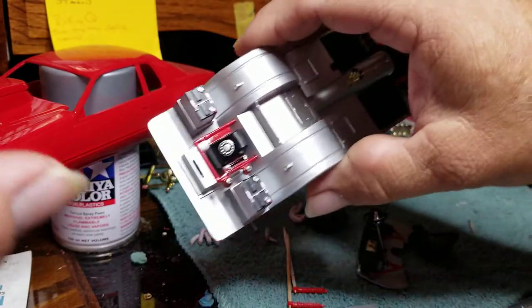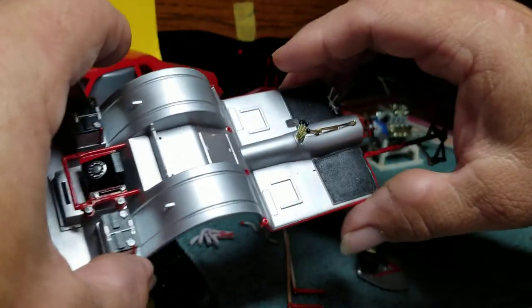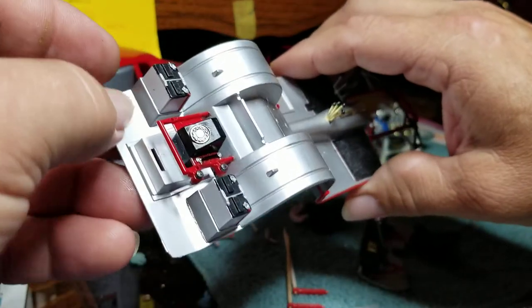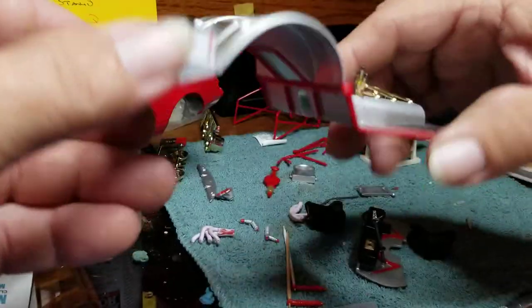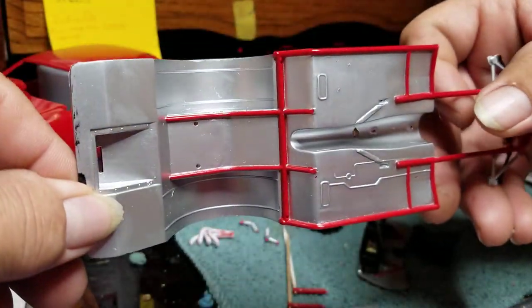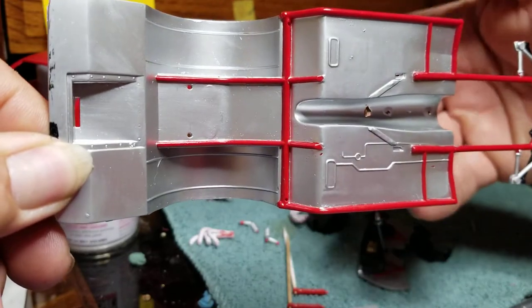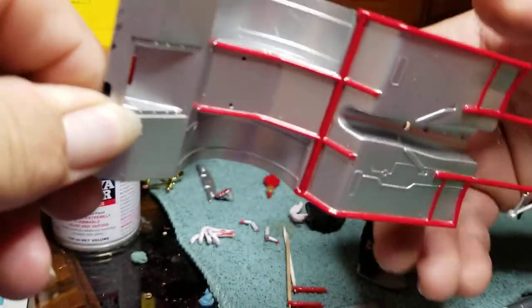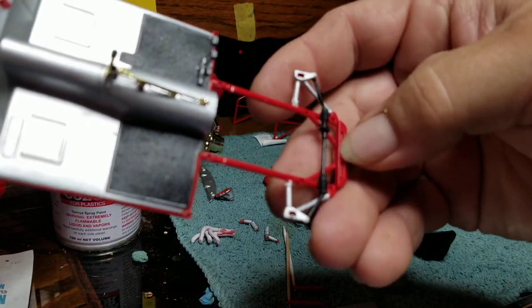The frame — I've got this started — again, Silverleaf TS30. Fuel cell's in, both batteries are in. There's the underside; it was pretty easy to mask since the chassis is flat, it wasn't that difficult. Steering arms in, or the rack and pinion part anyway.